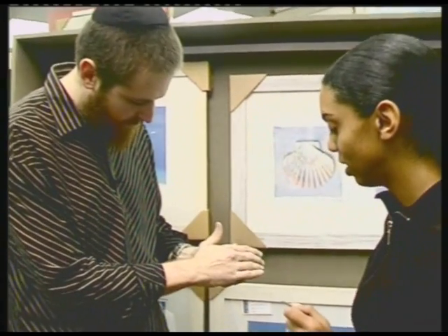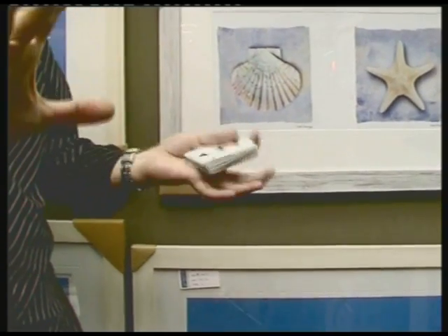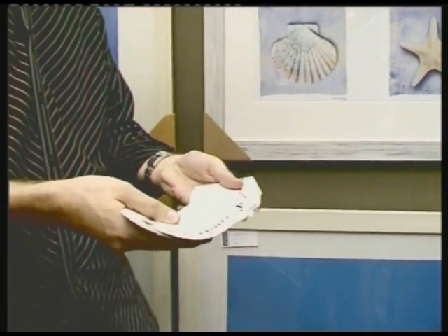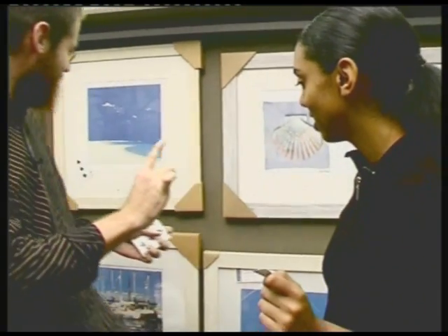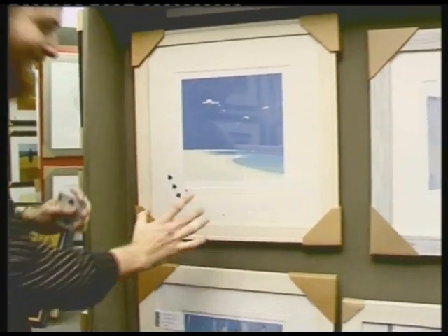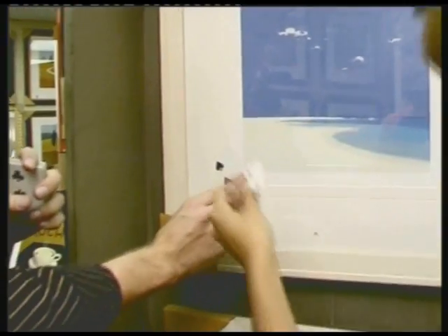Now watch carefully — we have the rest of your card, the three of spades. Watch this — pick up your three of spades. Oh my gosh, it vanishes completely! Watch carefully. Check this out — we'll never believe this. Check out through the glass. Oh my god! How did — check this — make sure that area is through the glass. That's through the glass, right?